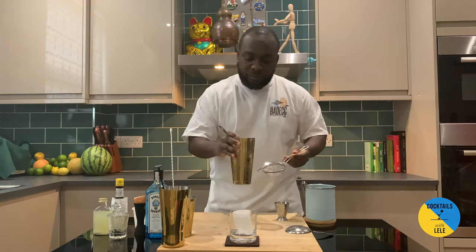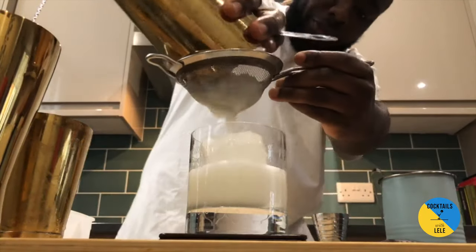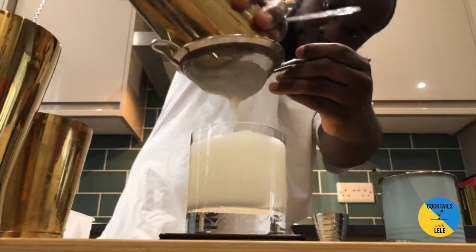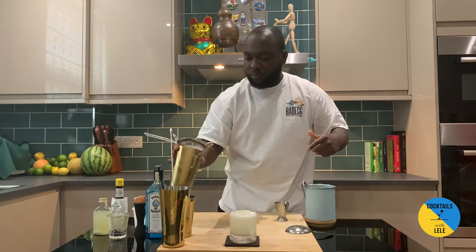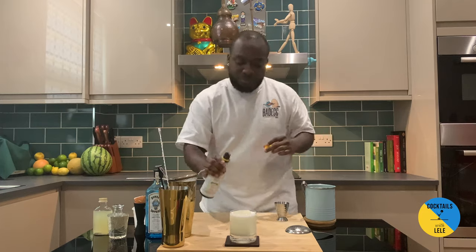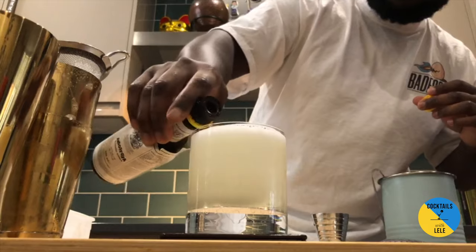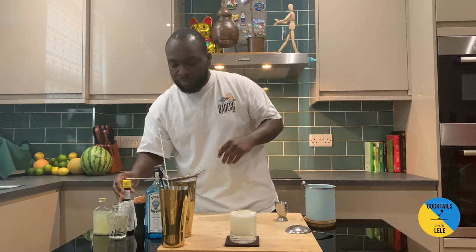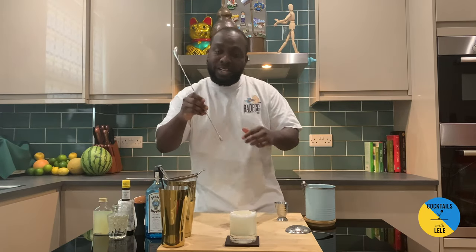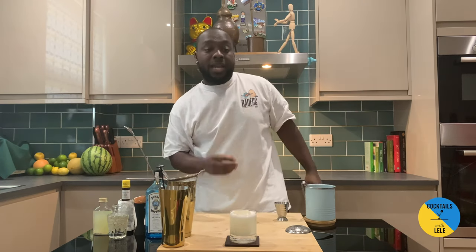Here we go, just straight in the glass — a nice beautiful white color coming out of it. This is our gin sour. A little dash of Angostura bitters on the top. Just use a bar spoon to set it on the side a little bit, and our drink is ready.